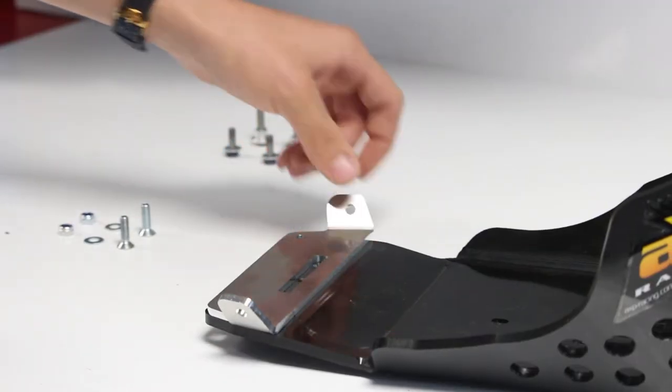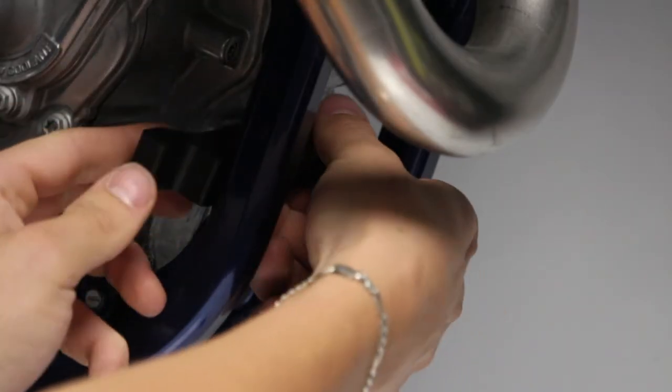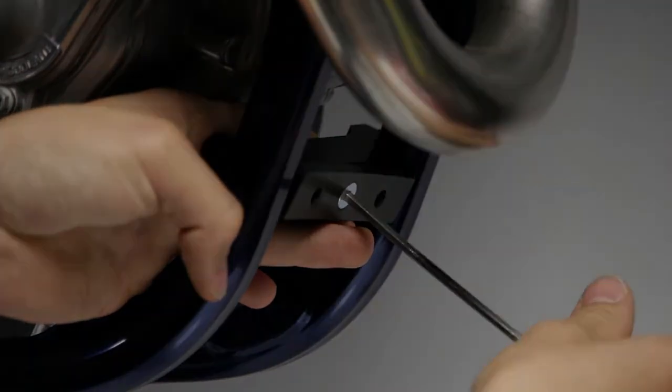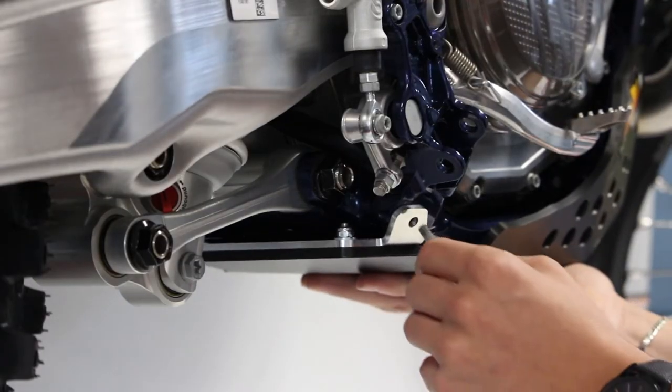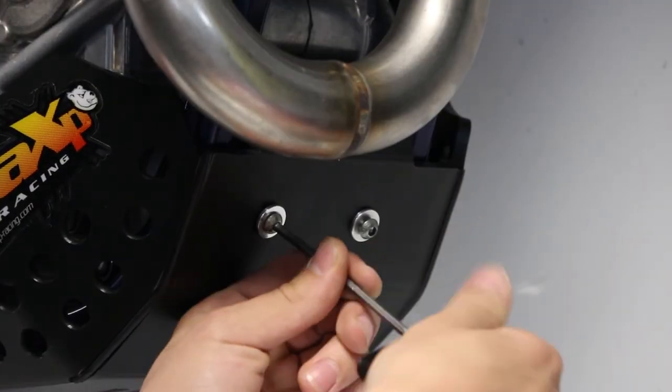The skid plate is fitted at the rear directly in the frame thanks to an alloy bracket. At the front, we have a 20mm thick bracket which is pinched on the frame. You can start by fixing the rear on the frame and finally fix the front. Tighten everything and you're ready to race.